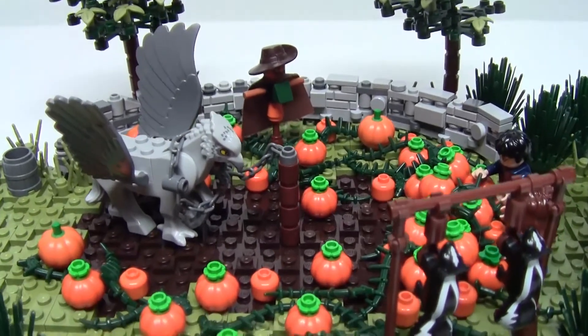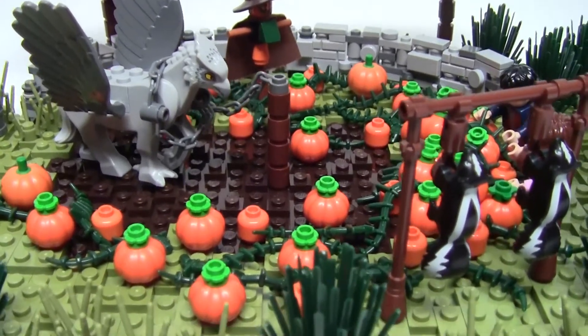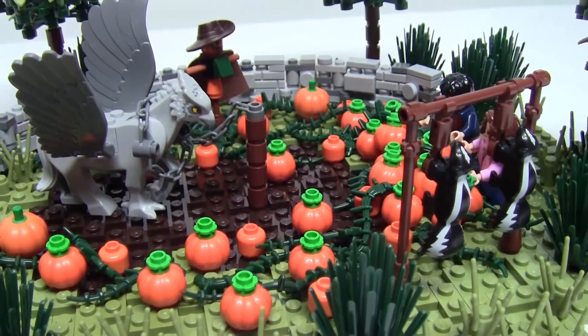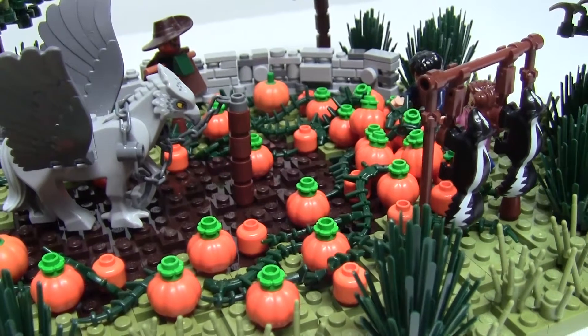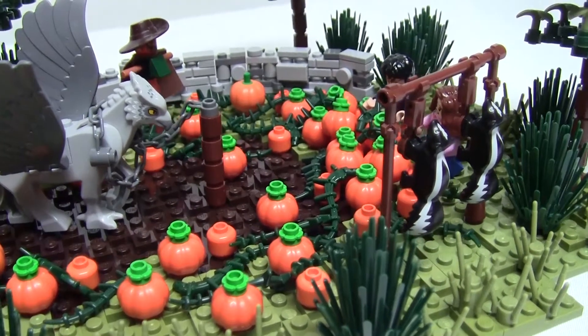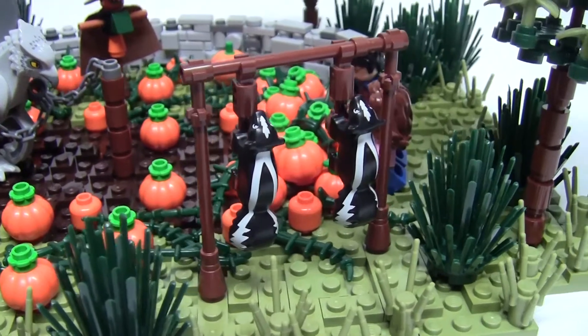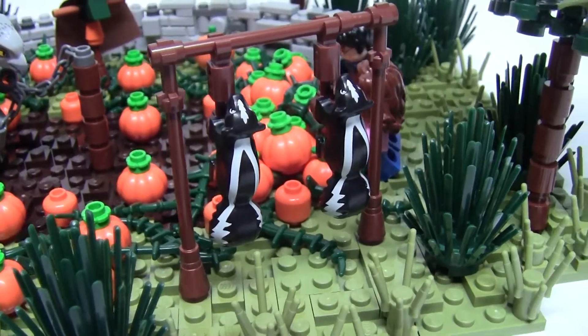Buckbeak is resting comfortably in the pumpkin patch, unaware of the impending doom. As Harry would eventually approach and try to coerce him away to hiding, he would refuse to leave Hagrid's yard. Hermione would step in to bait him with some dead animals to eat, and I have represented this with a couple of hanging skunk animal pieces.